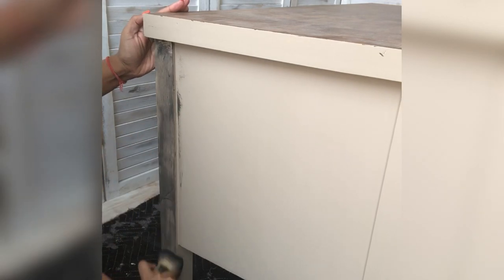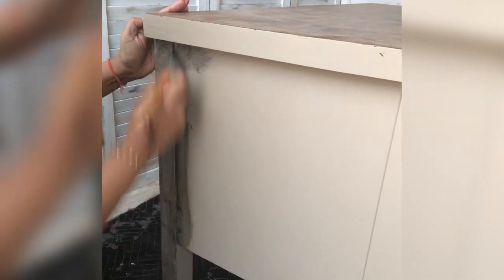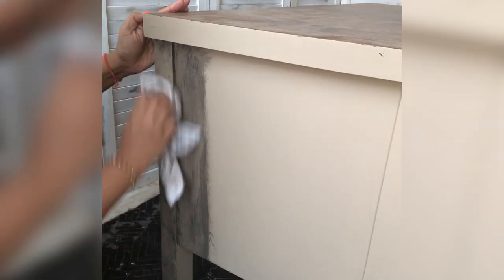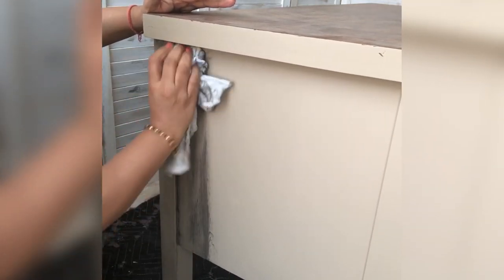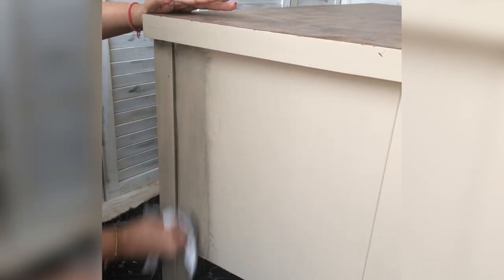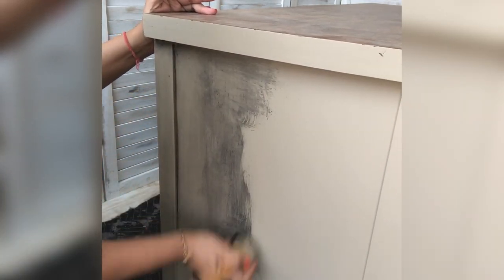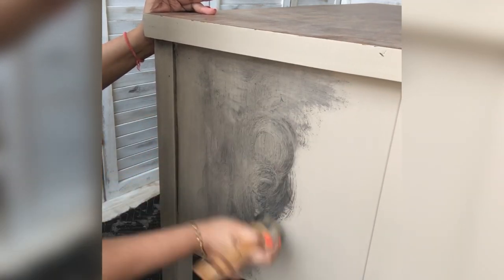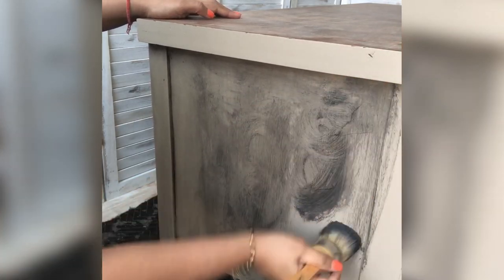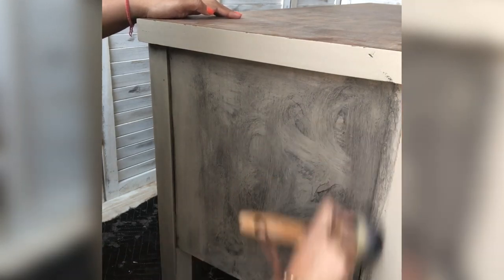Now comes the second part — waxing. You've probably heard that you have to seal the paint with clear wax or clear coat before applying antique waxes. I wanted to give a restoration hardware kind of look to this piece, so I skipped sealing the paint. Once you seal it, it acts as a barrier for the chalk paint to soak up the waxes, and I wouldn't have gotten the look I wanted. So I went straight to Wise Owl Dark Walnut wax on the chalk painted surface.